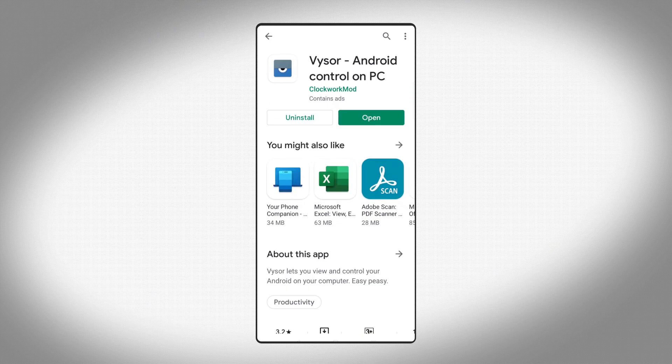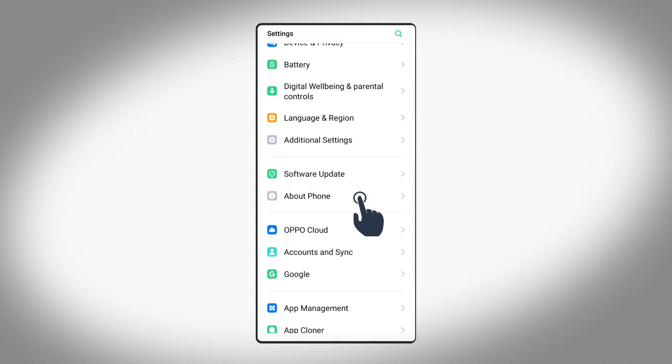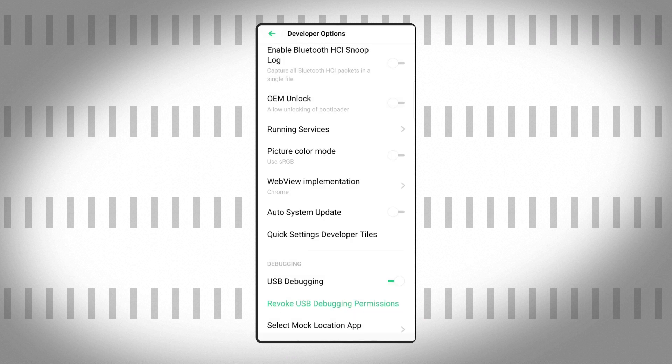Once the app is installed on your phone, you'll need to make sure USB debugging is enabled on your device. Thankfully, that's a pretty simple process. Head into your settings menu on your phone, find the About section, then tap on the build number for your device seven times. This enables developer options on your phone. Head into the Developer Options setting, then enable USB debugging by toggling it on.